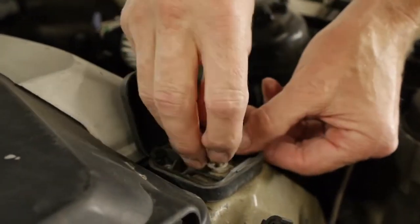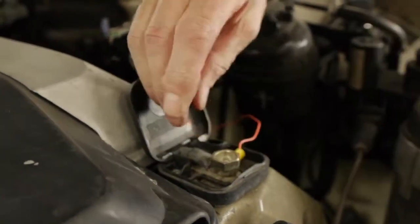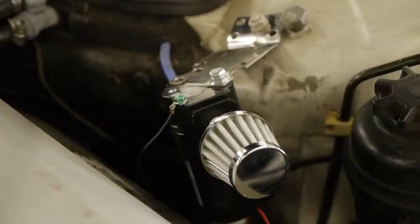Mark is now mounting the positive wire to the battery post. On this particular car, the battery is in the back, but the positive post for the battery is in the front. We attach the positive red wire to the battery post, and that completes your installation.